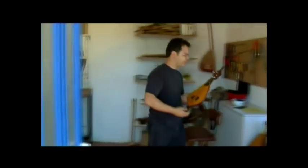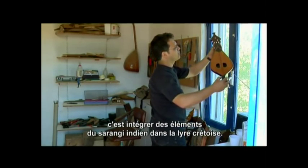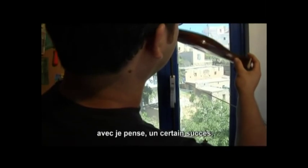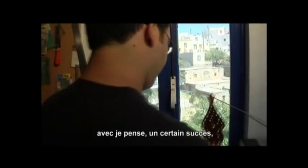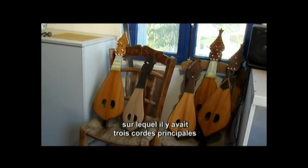What I wanted to do was incorporate elements of the construction of the Indian Sarangi into the Cretan lira. So I did a few experimental models and came up with one which was quite successful in my opinion, in which I had the three main playing strings and I had eighteen sympathetic strings.